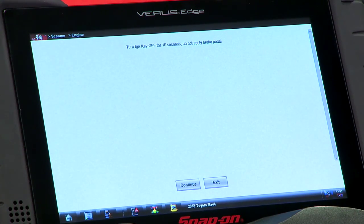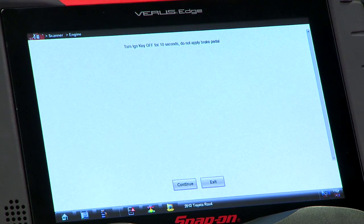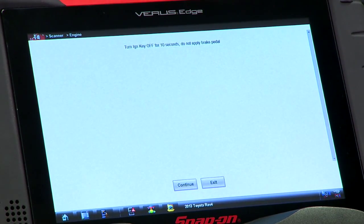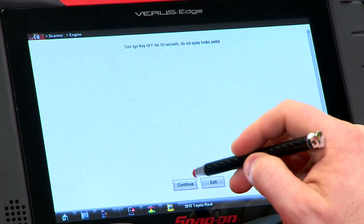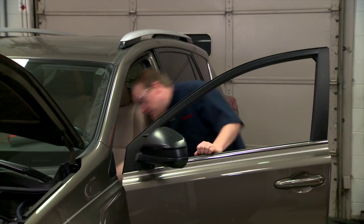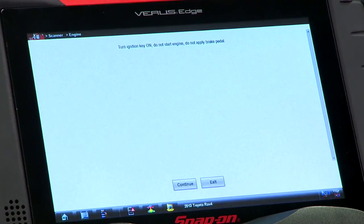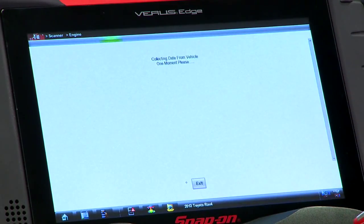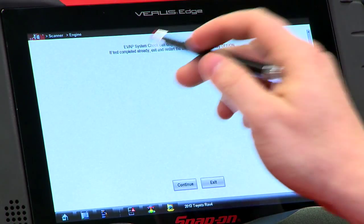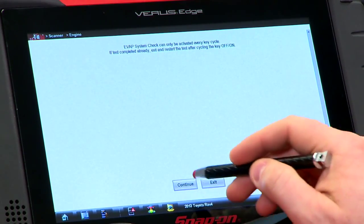Now it wants us to cycle the ignition, so let's go over and do that. That's 10 seconds. Continue — now we've got to cycle it back on. All right, good to go. Don't hit the brake pedal, don't start the engine. It's just going to pull the data from the vehicle and make sure that all the test parameters are indeed set. It says it can only be activated every key cycle, so if it's been completed already, make sure you exit. It's only been one key cycle, so we'll hit continue.